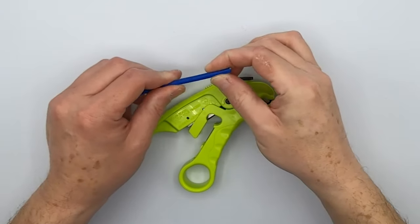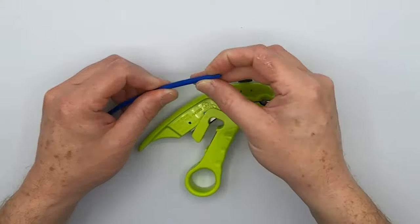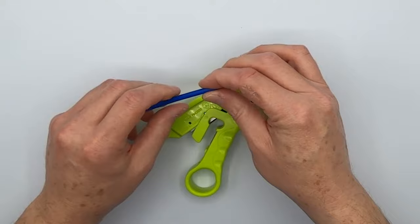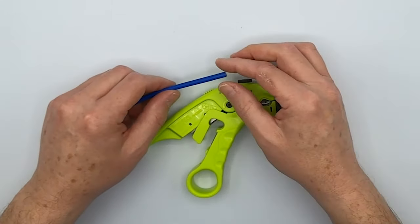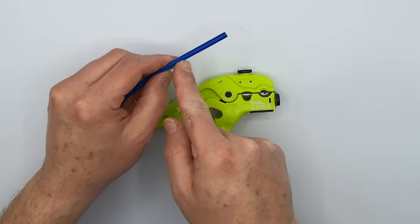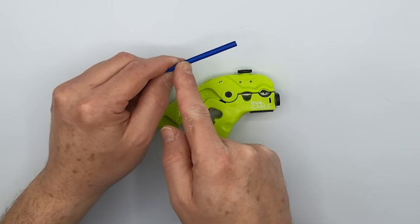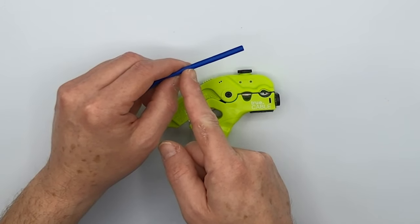We're going to be terminating a Cat5e unshielded cable. This is plenum style and it does not have a spline on the inside — just your four twisted pairs and a ripcord. I'll make use of our multi-stripper to get a good score on the cable jacket. You don't want to actually cut through it and accidentally nick a conductor, which is even more important with Cat5e because the conductors tend to be thinner and a little more fragile.